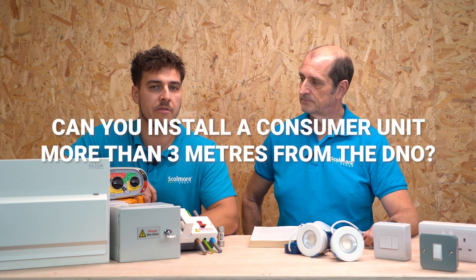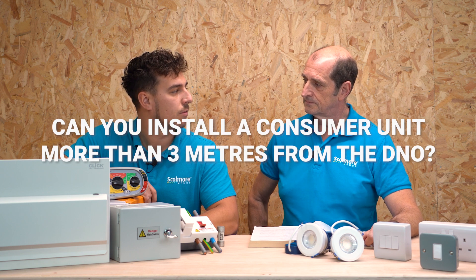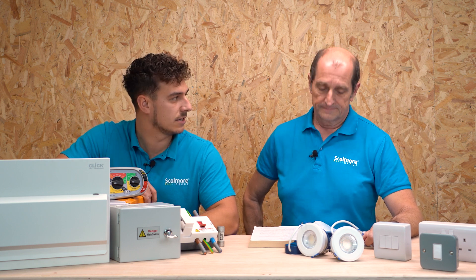More specifically, we want to know: can you install a consumer unit more than three metres away from the DNO cutout? There are lots of things we need to consider — one being short circuit, one being overload, and one being selectivity.